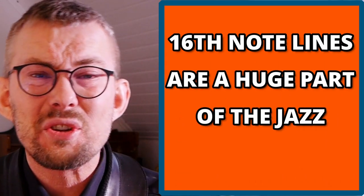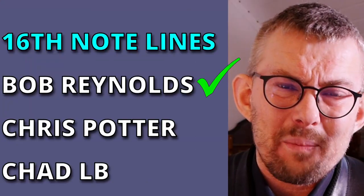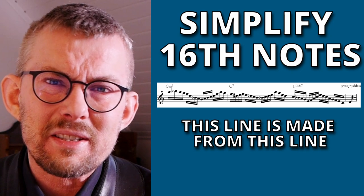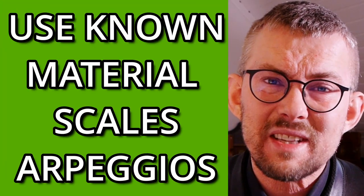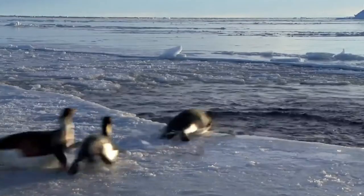A 16th note line is a huge part of the jazz language. All the great players out there are playing 16th note lines. But the great thing is, adding 16th note lines to your playing does not have to be difficult. Using scales and arpeggios you already know, and just adding encircling and approach notes, you are good to go. Let's dive into this right away.